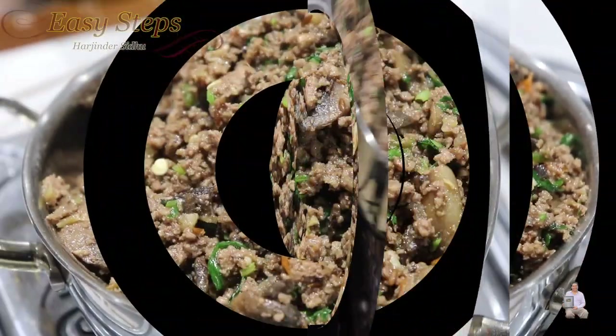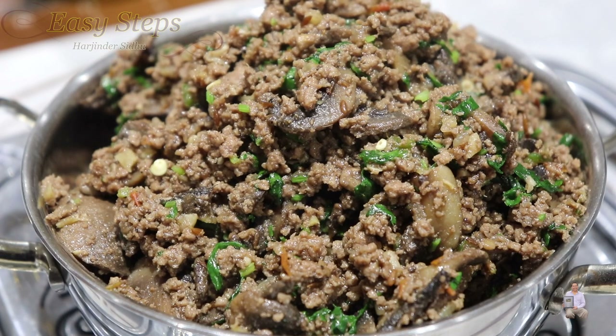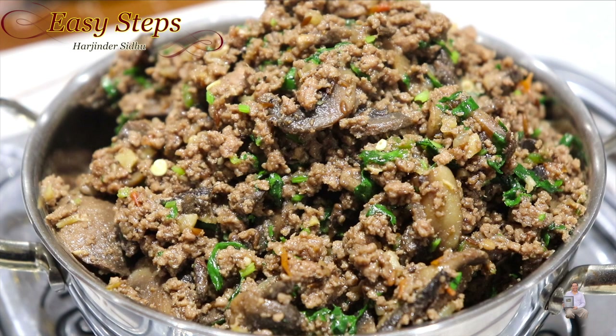Here is the bison keema — ground bison with mushroom, all ready! If you haven't tried ground bison, please try it. It's very tasty, very delicious, and it's very lean meat. Please comment below how it turned out for you. Like, share, and subscribe to Easy Steps Cooking. Thank you and have a good day, bye bye!